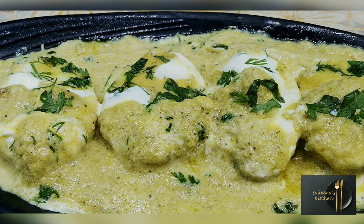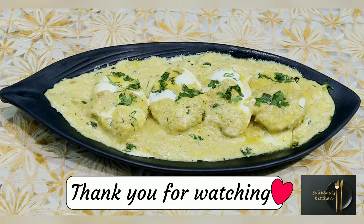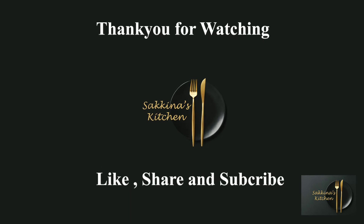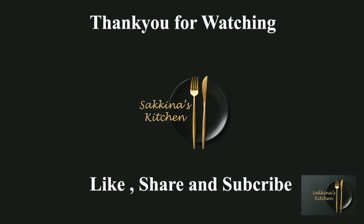If you like this video, please like, share and subscribe. Click on the bell icon. If you like this video, please like, share and subscribe. Thank you for watching. See you next time.